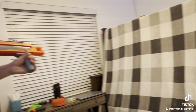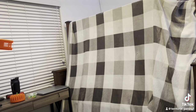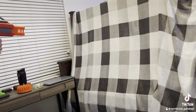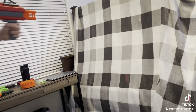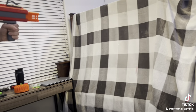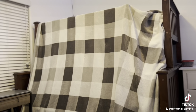Alright, now we've got a full drum of 50 darts and we're going to slam fire them all off in one go. This one's a workout.